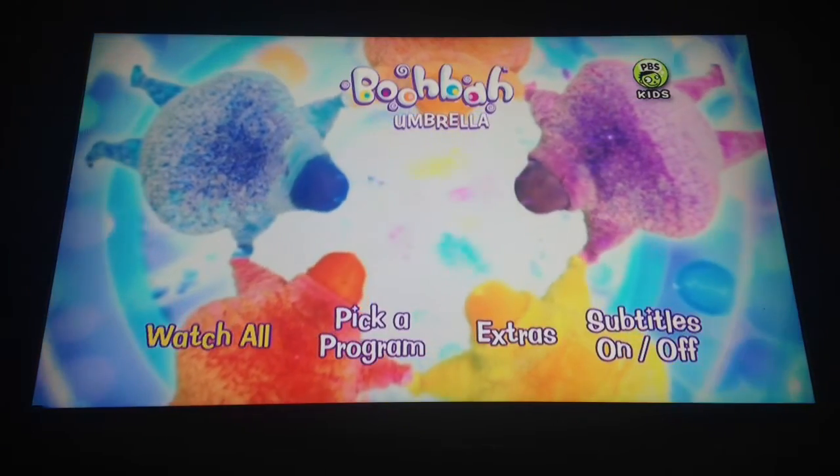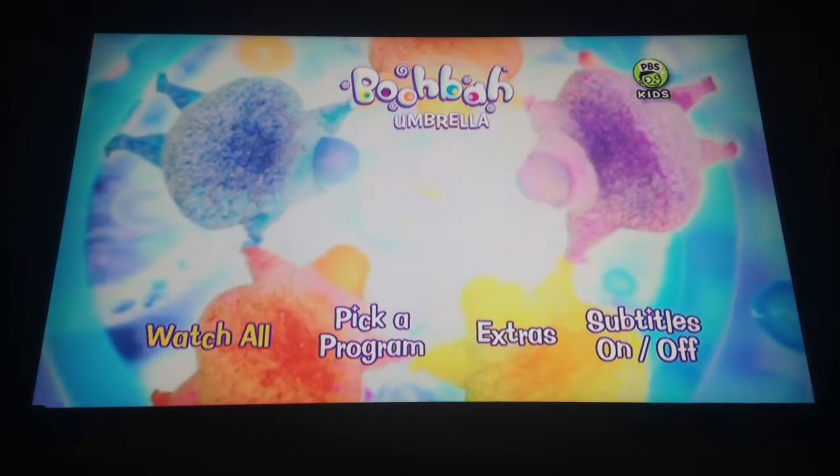Hi everyone. I'm going to be doing a menu walkthrough for the BooBot Umbrella DVD.